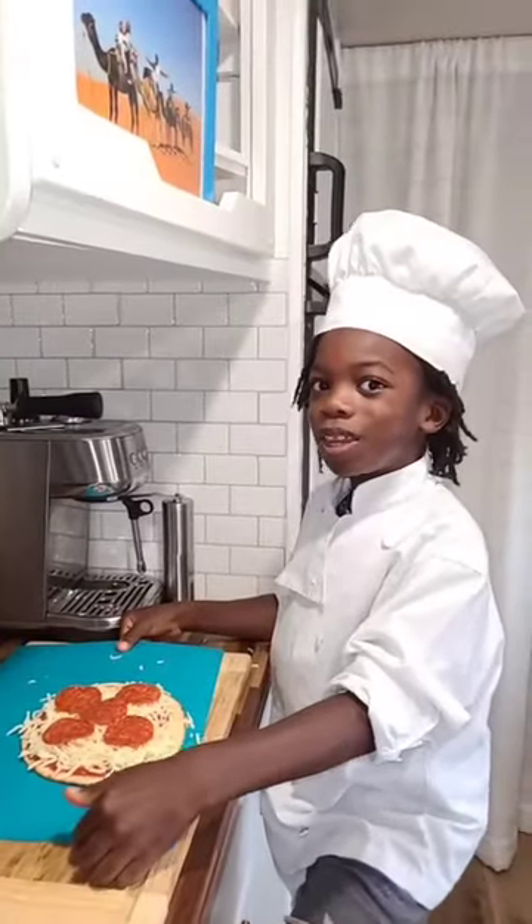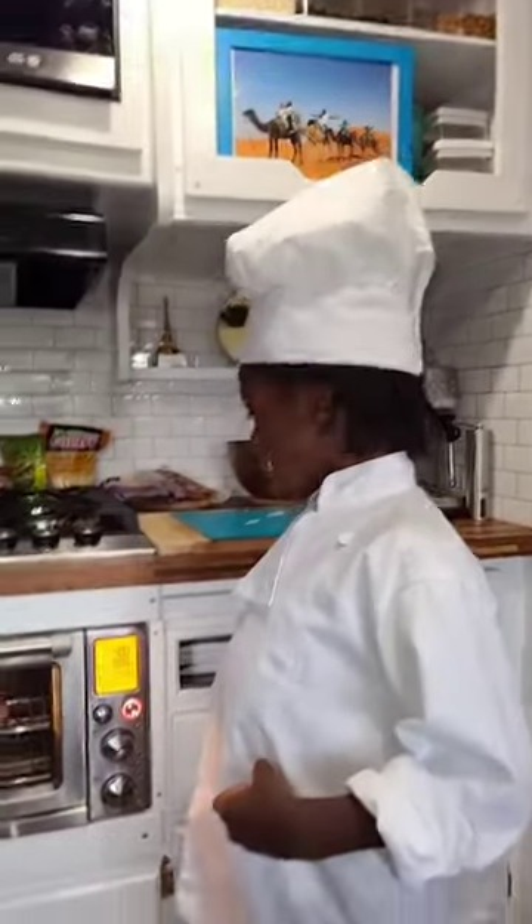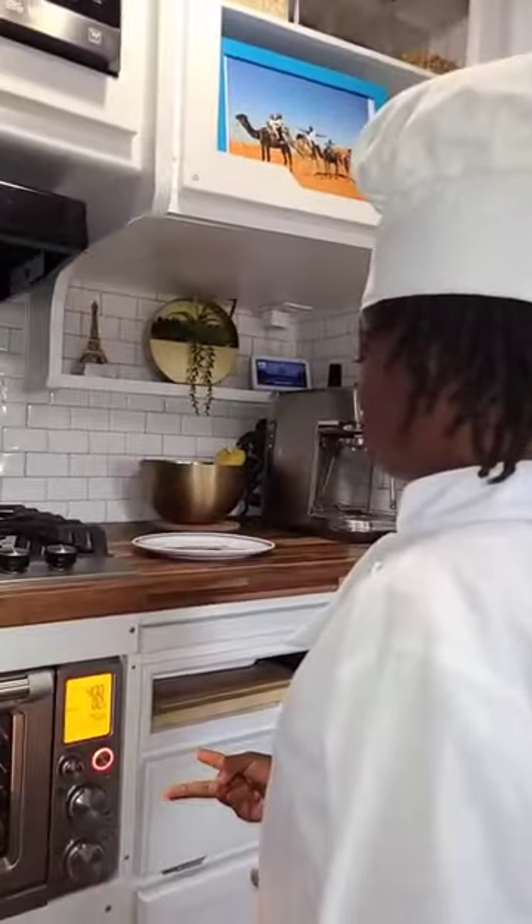Time to put the pizza in the oven. Now you wait 8 minutes and 6 seconds. 3, 2, 1.